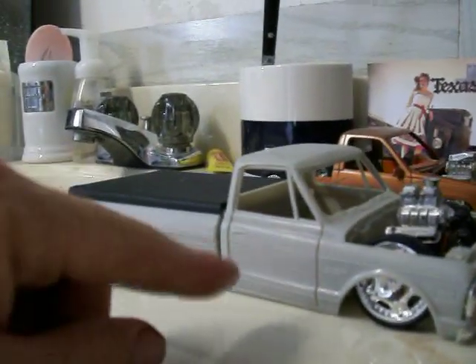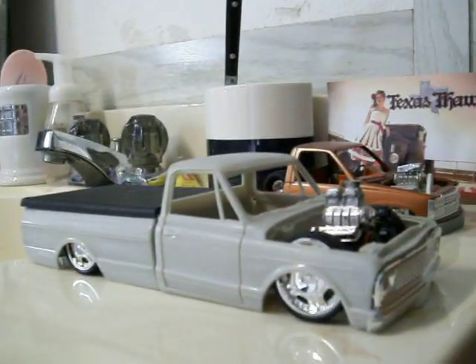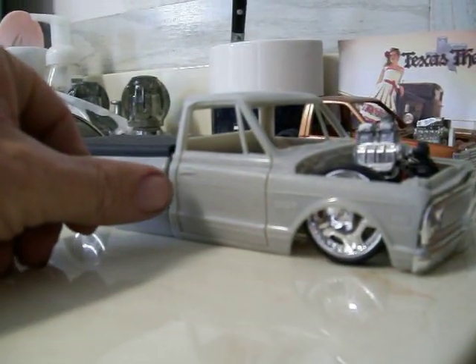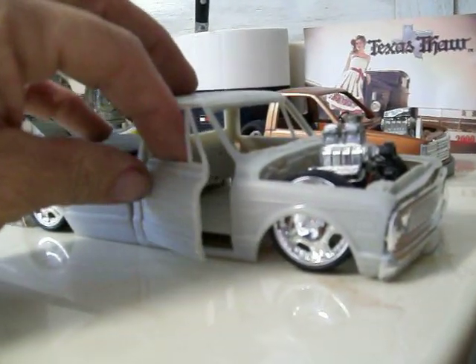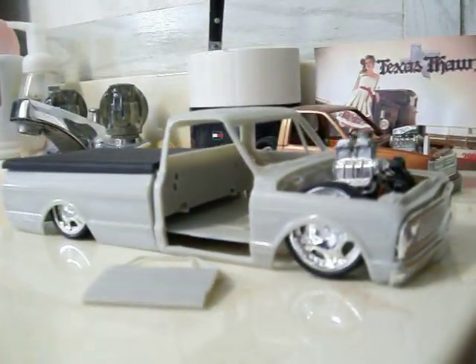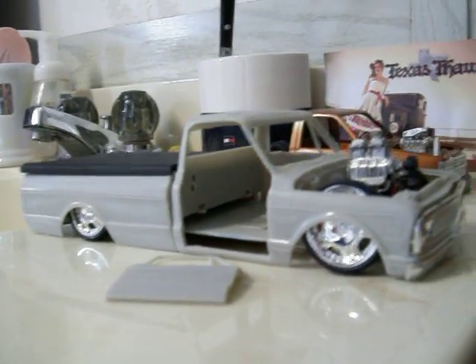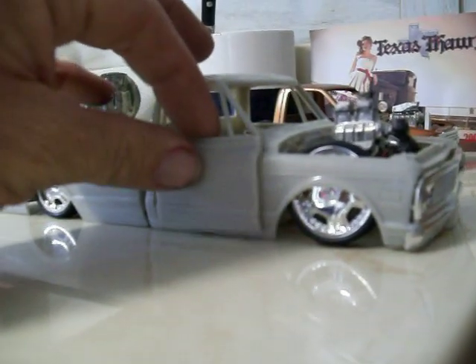I put the hinges on the door, but the back of the door would hit the cab when I'd go to swing it open. It wouldn't open because it would hit the back of the cab, and if I forced it open it stretched the hinges out so bad that when I'd go to shut it the door would be way out of alignment.